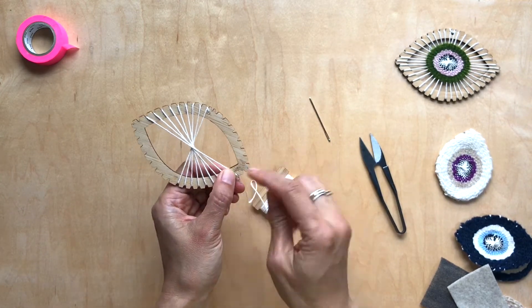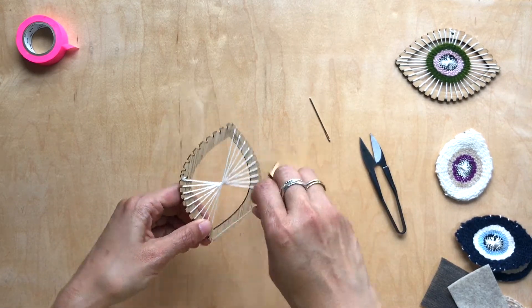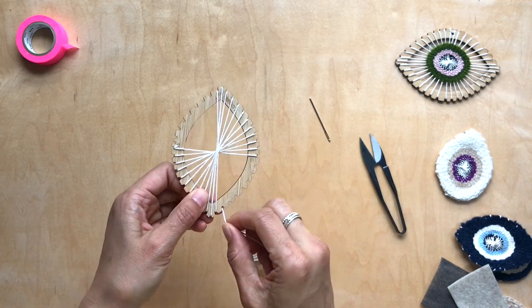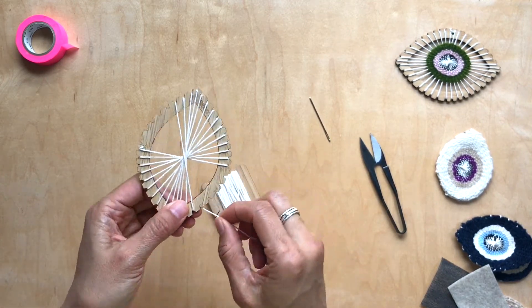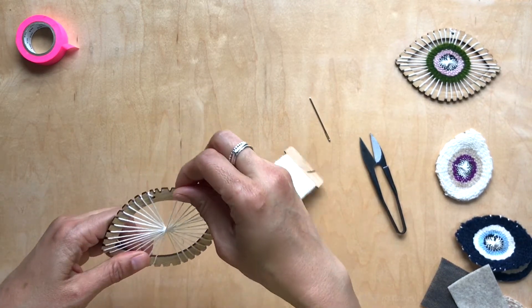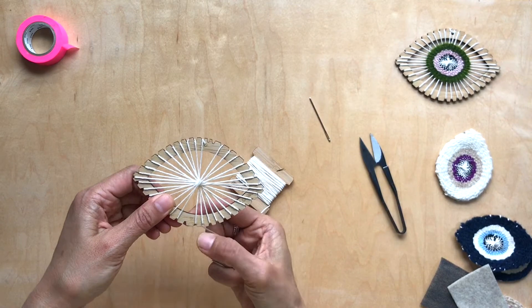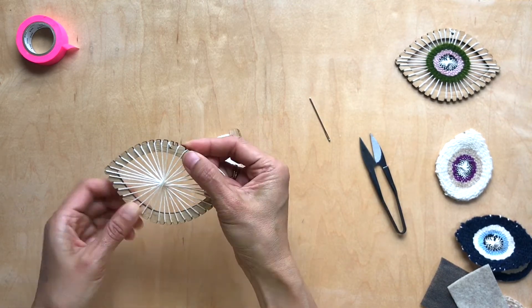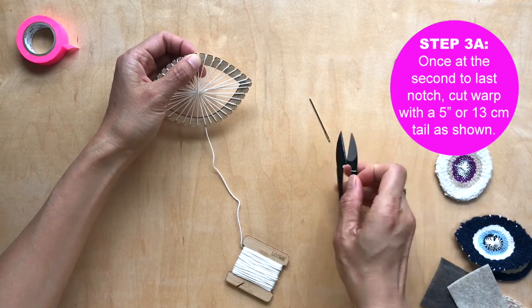See how this is pretty repetitive — you're just turning the loom very naturally, and once you do it once you'll get the hang of it and it's pretty easy. Now I'm at the last notch on the bottom. I'm going to take this up and then there's one more notch here, so I'm going to go like this and cut about a five-inch tail.